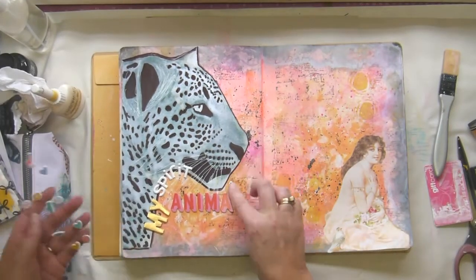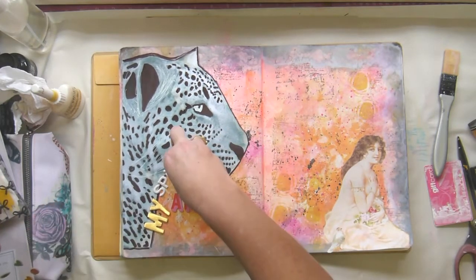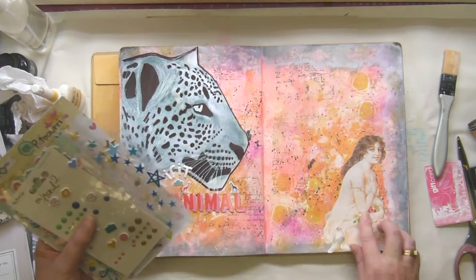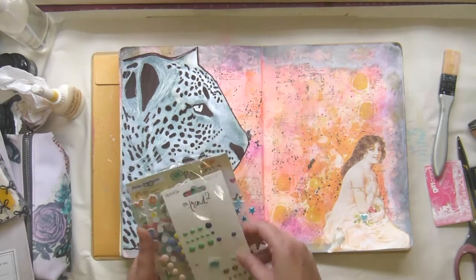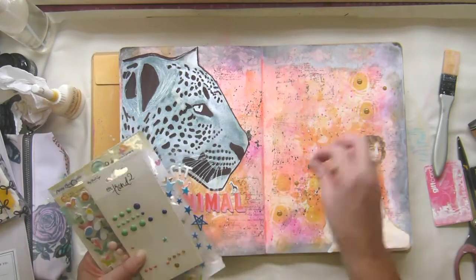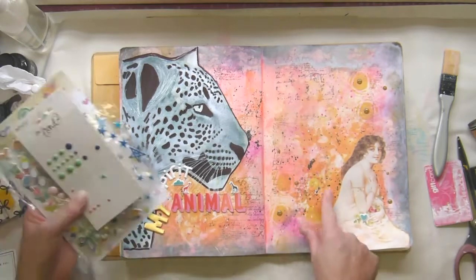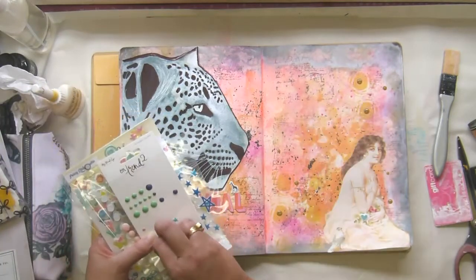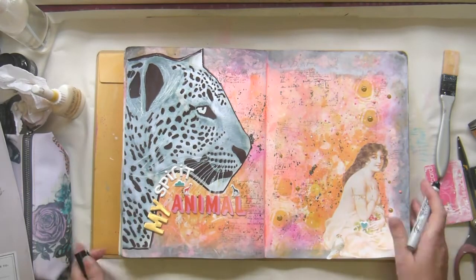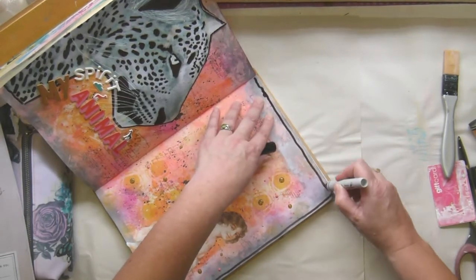I thought it was so much fun, so I enjoyed that. Then I'm going to smear stuff on her to make sure she's all stuck down. These are old Amy Tan little puffy stickers and they are giraffes, so of course they go with the animal theme. If you're interested in my safari layouts, I have a bunch on my YouTube channel — traveler's notebook spreads and the like. We're actually going on safari again at the end of the year, so I'm super excited. I'm just dotting around some enamel dots.